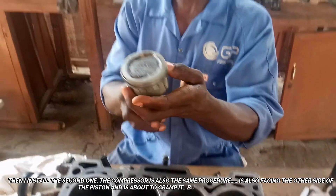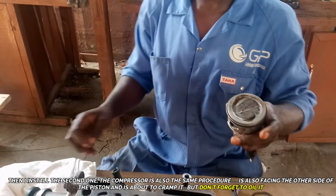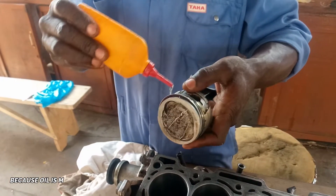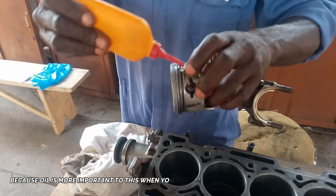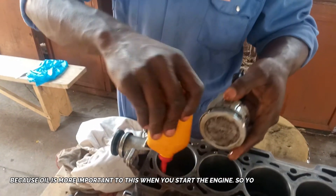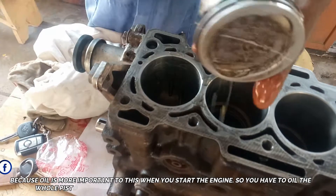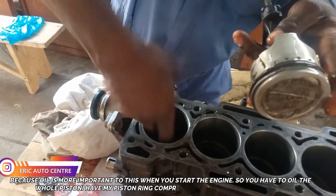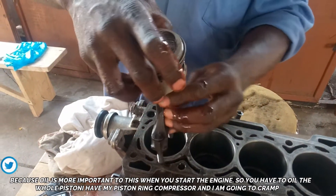It's pressing the other side of the piston and it's about to clamp, but don't forget to oil it because oil is very important for these rings. If not, the piston will be stacking when you start the engine. I have to oil the whole piston and the rings, then oil the internal chamber lining. Also don't forget to oil the connecting bearing.